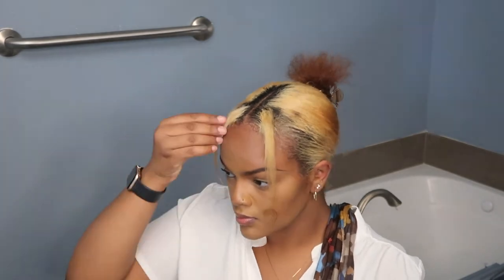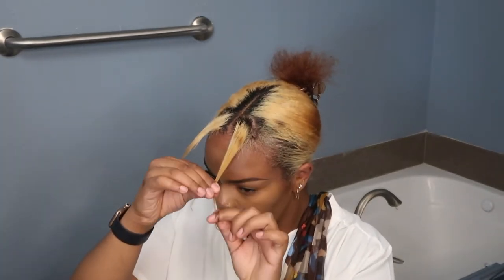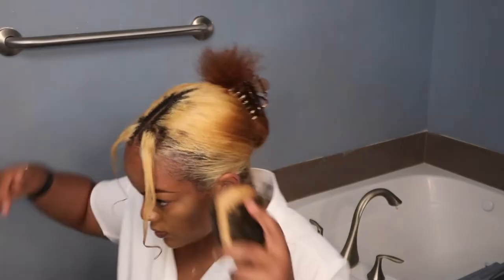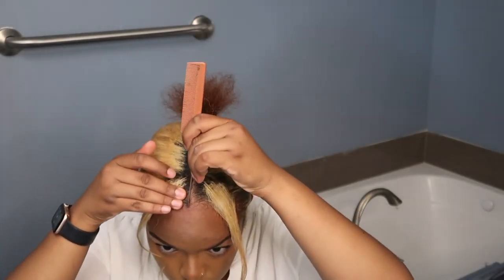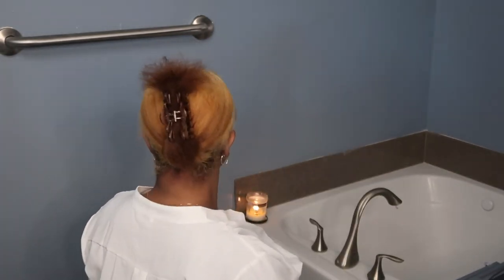Once I took down my scarf I was just meddling with those little leave-out parts in the front, just to get the curls to fall how I wanted. Optional tip: you can put a little bit of edge control on one of your fingers and when you twirl it around it'll kind of leave it in place. It lasted all day and it was a vibe — I'll definitely do this hairstyle again. And this is the finished result. Thank you for watching and I'll catch you in my next one!